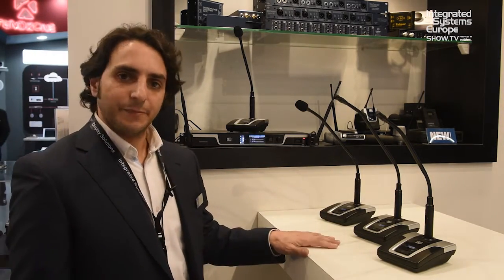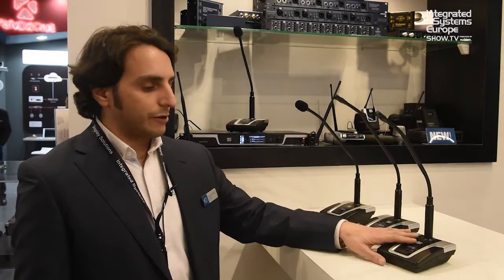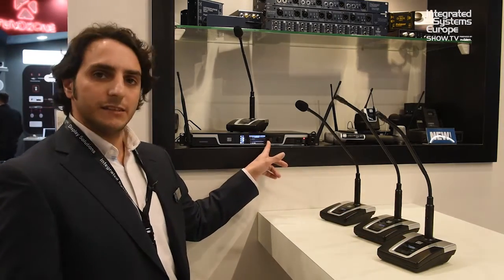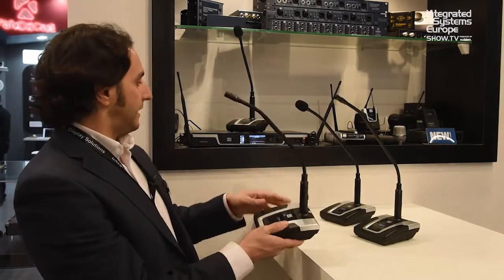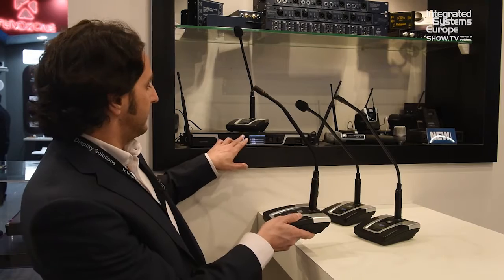The advantage of this is that for each receiver you can easily synchronize all the frequency ranges and all the settings with infrared. It's as easy as setting up the infrared sync from this receiver and selecting the unit.